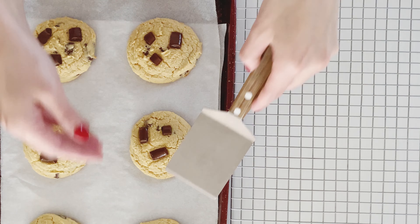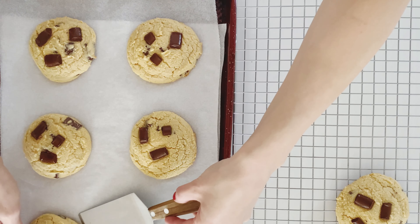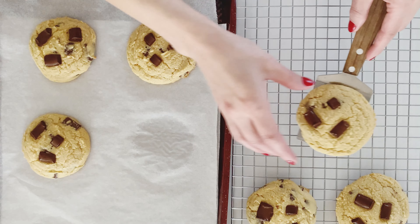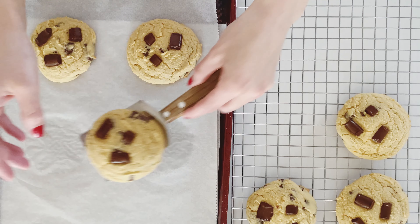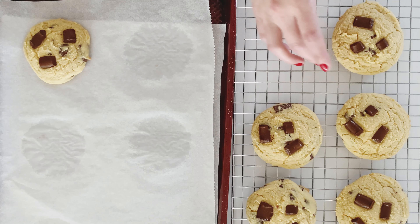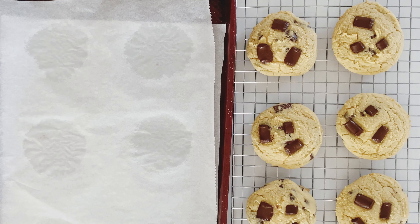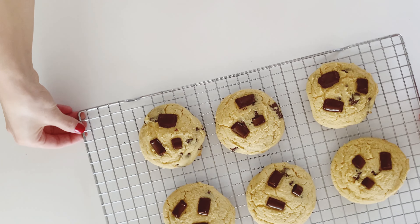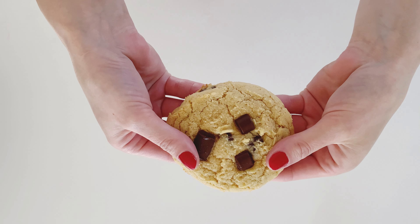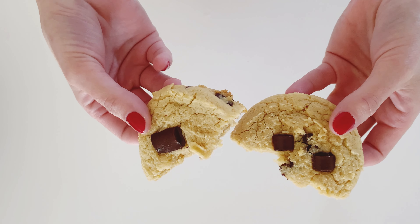My whole life I've basically been using the same chocolate chip cookie recipe and was never fully satisfied with the end result. So after a lot of trial and error, a lot of tweaking the ingredients, and diving into the science behind baking, I finally came up with the perfect chocolate chip cookie recipe, and I'm so proud of these. All of the ingredients and directions can be found in the description below. If you guys try this recipe, please let me know in the comments how you like them. Enjoy, and thanks for watching.